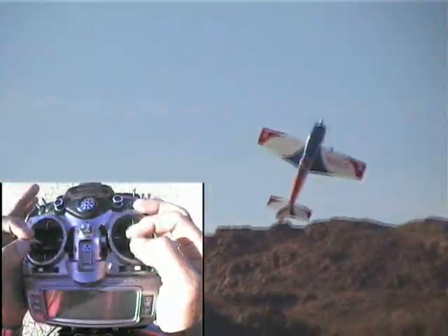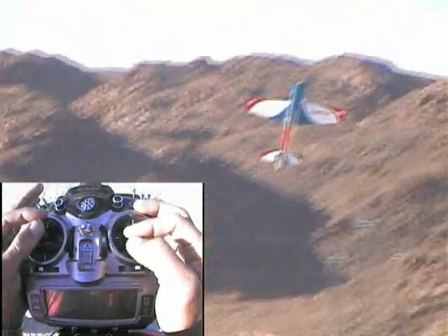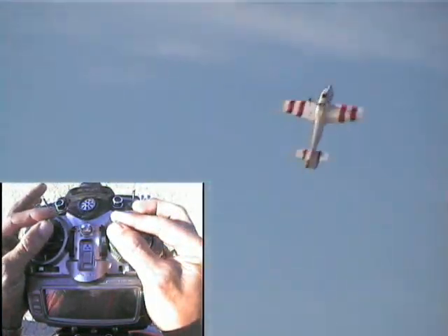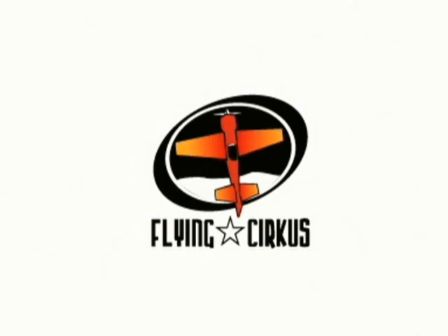Next time, by the way, we're going to look at some of the more dramatic entries we talked about and demonstrate how to straighten out that roller. We're also going to look at what things can go wrong and how to correct them. Thanks, Joe. That wraps up this portion of 3D University. Please come back to www.flyingcircus.com often for updates.